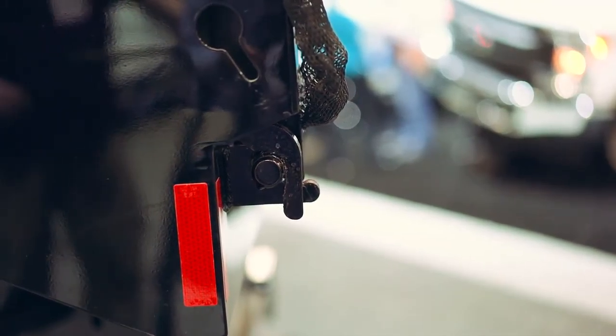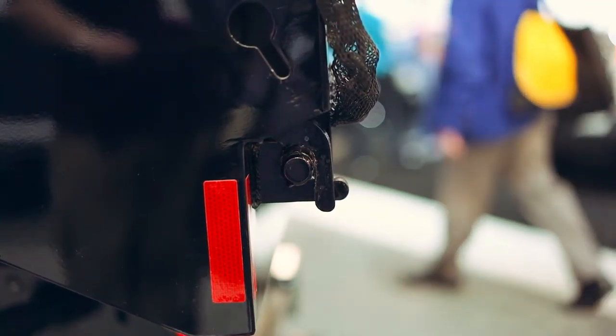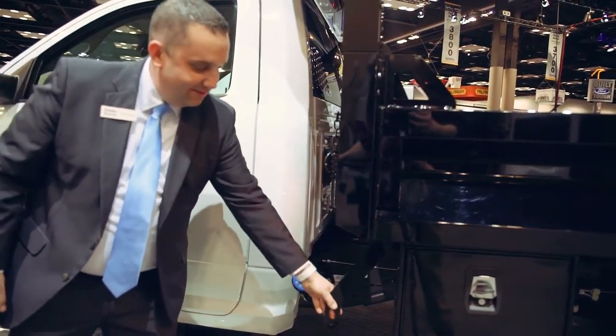The rear gate performs double duty as both a drop-down pickup style bed tailgate or as a spreader application. Strategically placed to the side of the tailgate is a quick-release one-handled lever for easy drop down. The spreader gate release handle is conveniently located at the front of the body behind the driver side front door.